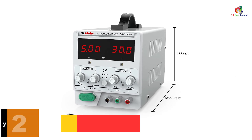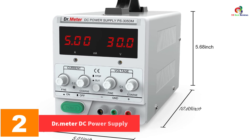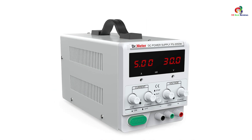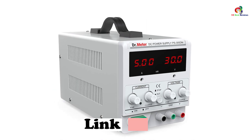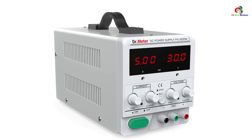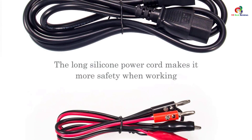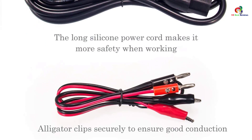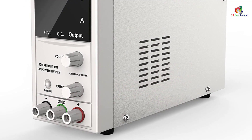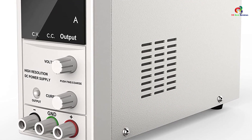At number two, we have the Dr Meter DC Power Supply. If you want an affordable but reliable bench power supply, this equipment from Dr Meter can suit your needs. It is a linear type of power supply that is continuously adjustable with high stability, high reliability, and low noise. It can be used for production lines, school electronics, laboratory work, communication maintenance, scientific research, and more. It is engineered with an automatic cooling fan, overload protection, and short circuit protection.